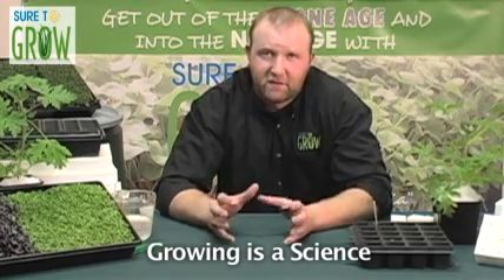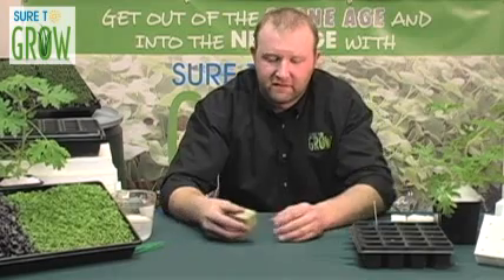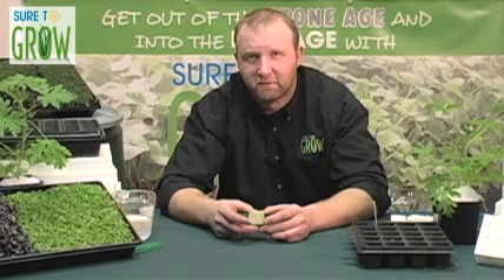So I'd like to start this video by showing some of the differences between the common growing media that you're using versus STG. You may have seen this before. You may have used it — maybe you probably still do. I have a feeling you'll all convert by the time it's over.